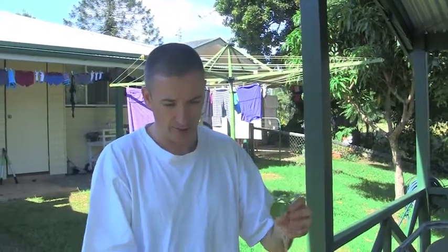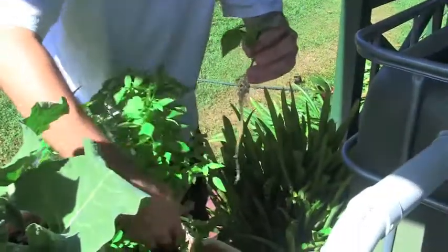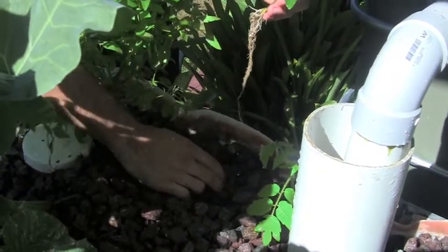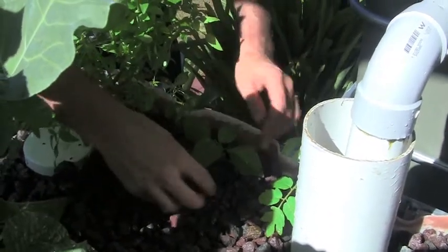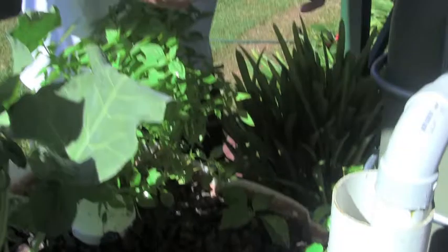I started a couple of chilies off in the floating raft system, and it's been three weeks now. They've come up to this height, and I don't really want to leave them in the floating raft - I want to free up the space for other things. Plus the chilies develop a lot slower and grow a lot bigger. So I'm going to put them in the grow bed here. Just simply pull back a few rocks - see how nice and moist that is. Place it down, make sure the roots are down underneath, put the gravel back. Simple as that. Now that chili, I have no doubt, will absolutely thrive in there. It'll come up and be a bit of a centerpiece of this particular bed.